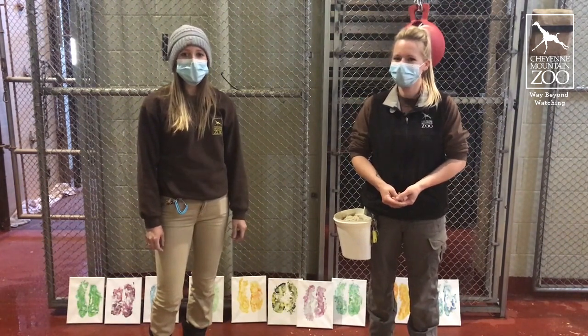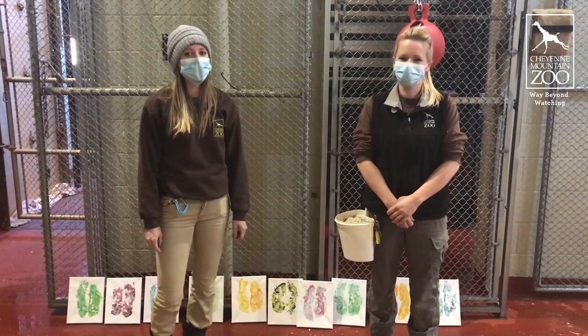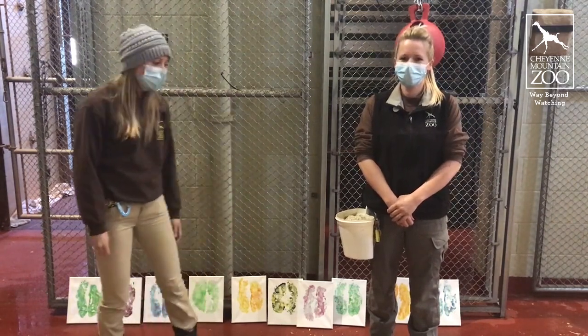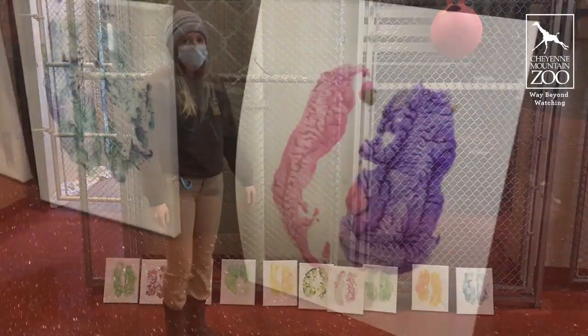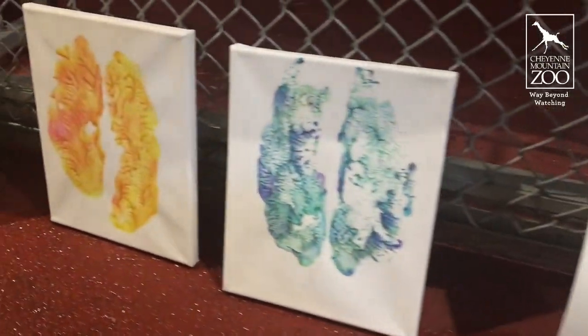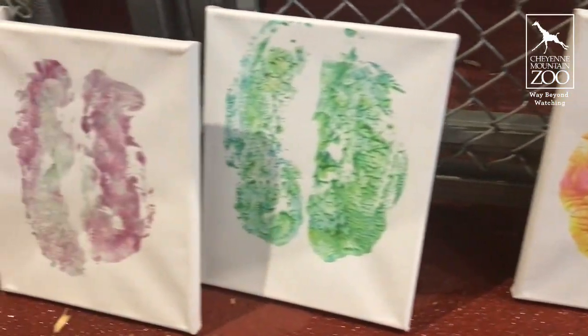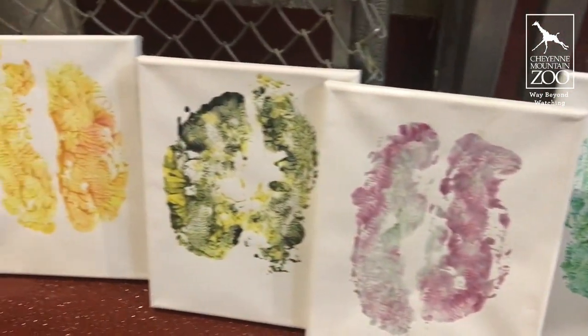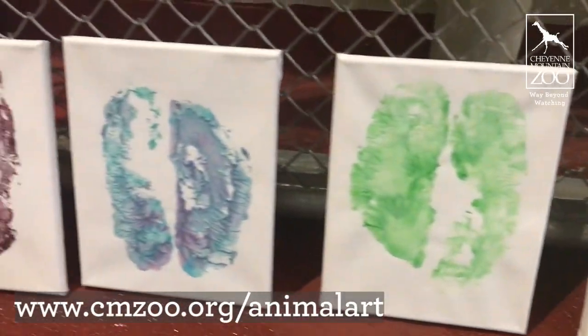What we're going to be doing today is making some fun hoof prints with our giraffe Misty 2, who you'll meet in just a minute. We have trained our giraffe, along with hoof work, to present their feet for us so we can paint them and make some fun portraits. These will be available on the Cheyenne Mountain Zoo website for you guys to purchase.